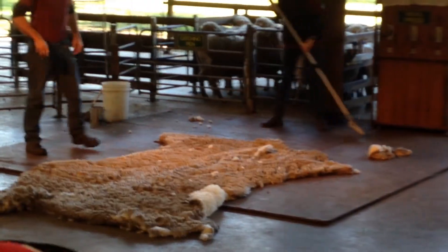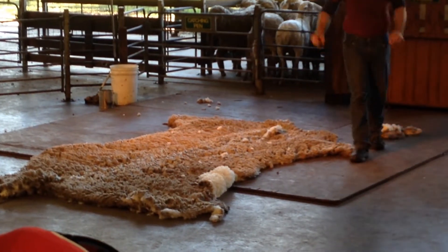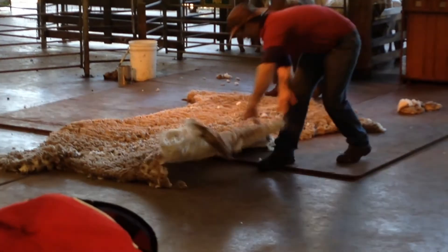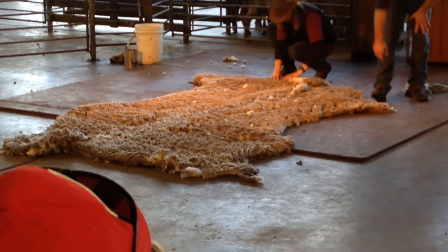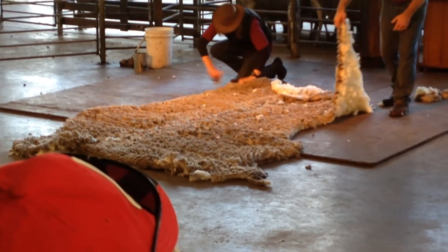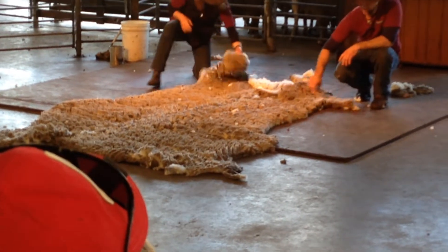Now this is important, because when the rouseabout throws the fleece out on the wool table, all the short, dirty, greasy wool from around the edge of the fleece comes out to the edge of the wool table. This makes it a lot easier for us to remove this wool. We call this skirting the fleece.